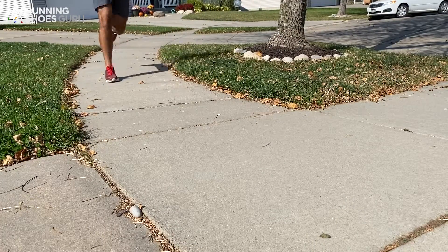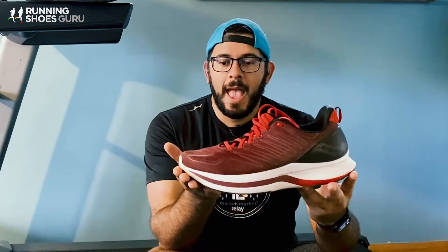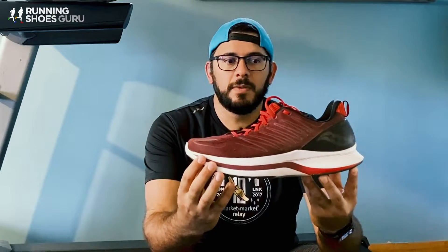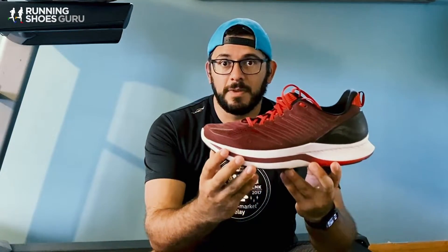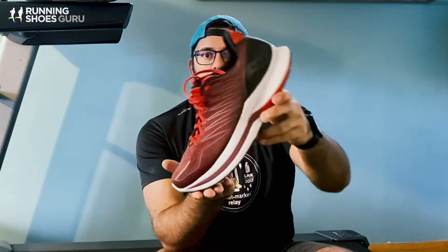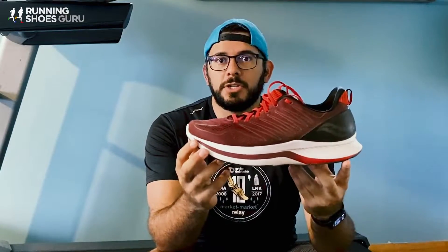One thing I really noticed when I was in the shoe is that it complements the Speed incredibly well. You can see that they were designed to go together — they use kind of the same technology when it comes to the actual design and shape of the shoe. If you take a look at the sole unit right here, you'll see that it has a severe upturn, which is Saucony's Speed Roll technology, included in all of the endorphin line. That Speed Roll is a very aggressive turn to help you roll through your gait and through your toe-off so that you can push yourself forward.